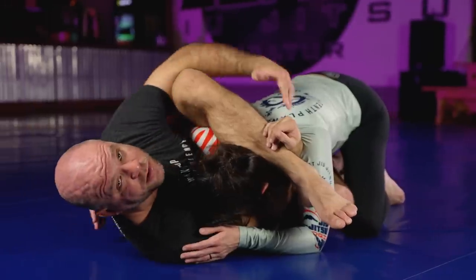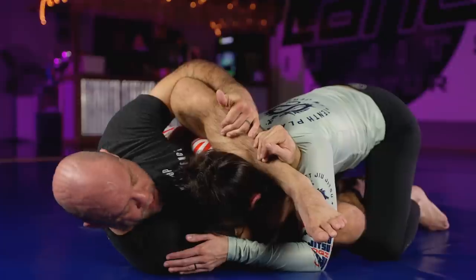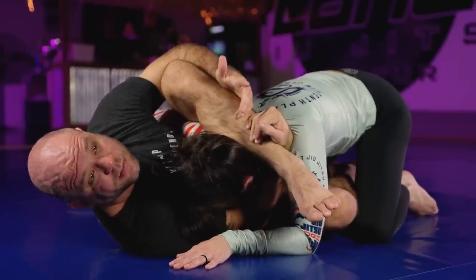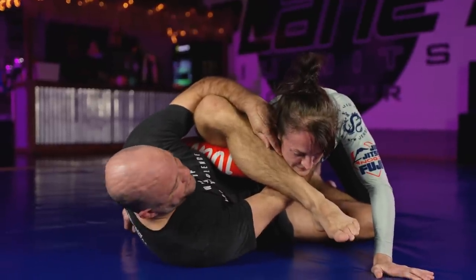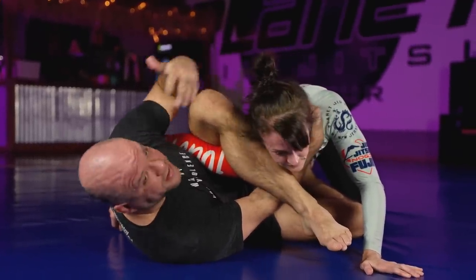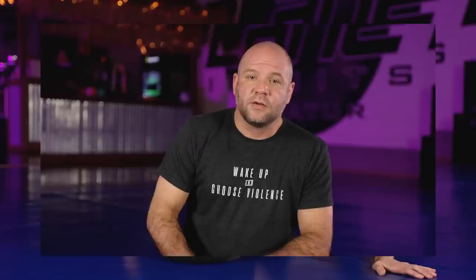I've got the overhook trapped already, I've got the leg hooked already, and now we're in the inside space battle — whoever wins that battle advances offensively. Here's another example of how to skip steps. She goes to flatten me out and immediately I fire and flip. That looks like it takes a crazy amount of flexibility, but it really doesn't — I'm just sitting in the same position I would be in if I had my legs crossed watching TV.